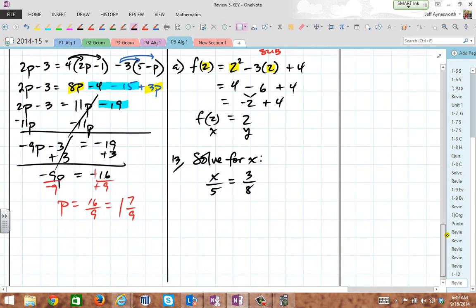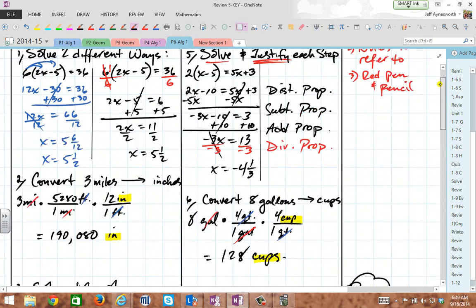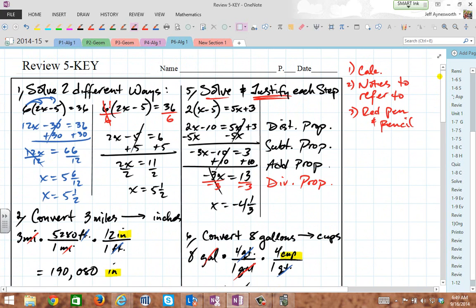Last one, number 13 — real simple. The inverse of dividing by 5 is multiplying by 5, so multiply by 5 and simplify. You get x equals 15/8, which is equal to 1 and 7/8. That's all you have to do. This is a video, so you can rewind, pause, play, and review any portion you want. That's review 5 — your test is tomorrow. I'm Mr. Ainsworth, signing out. I'll see you in my next lesson. You're welcome, thank you.